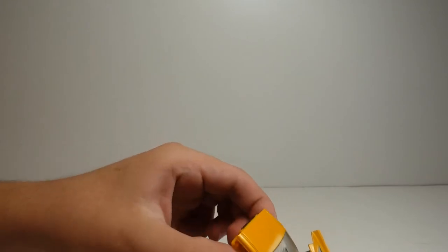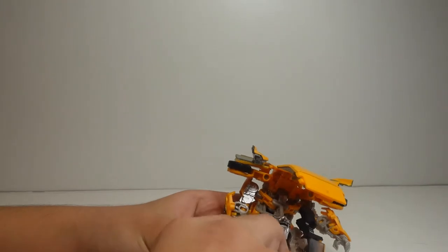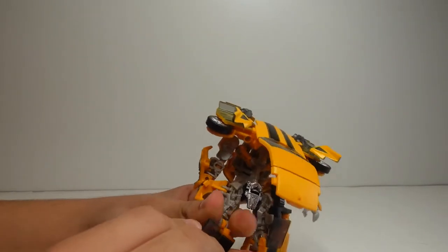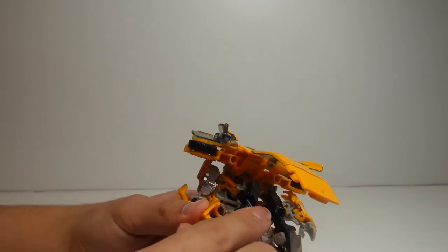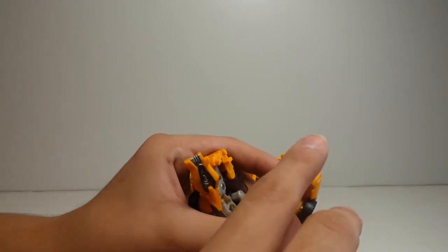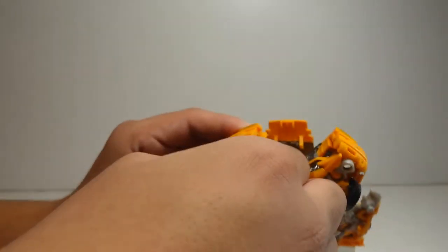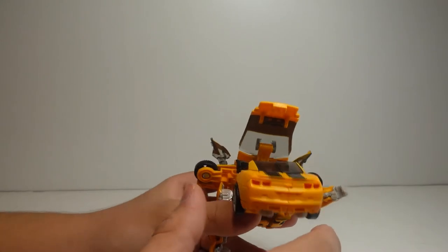Make sure these little flaps are sticking out so that when you push it in you can connect like that. After that, do this and that. He transforms the same way as Studio Series number 49 Bumblebee. Now flip his knee pads like that, then fold them inside — same pattern for both legs. And there, you have the back part finished.